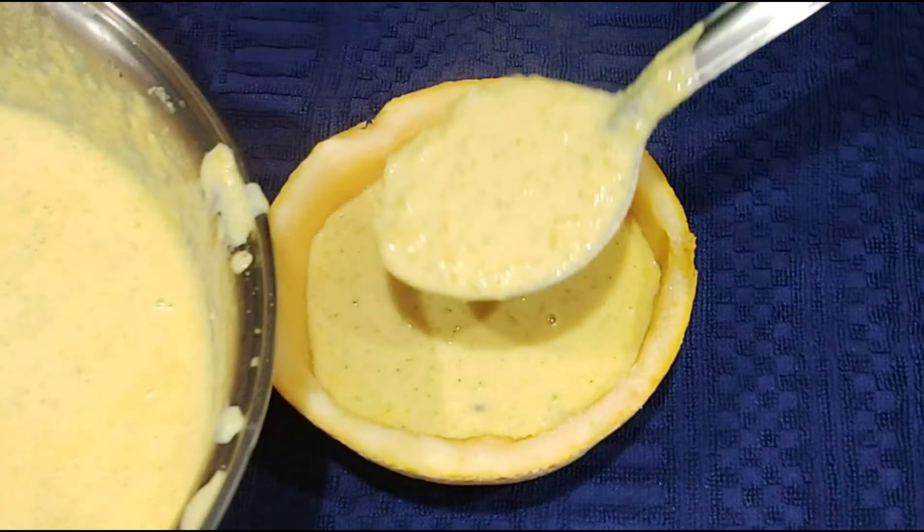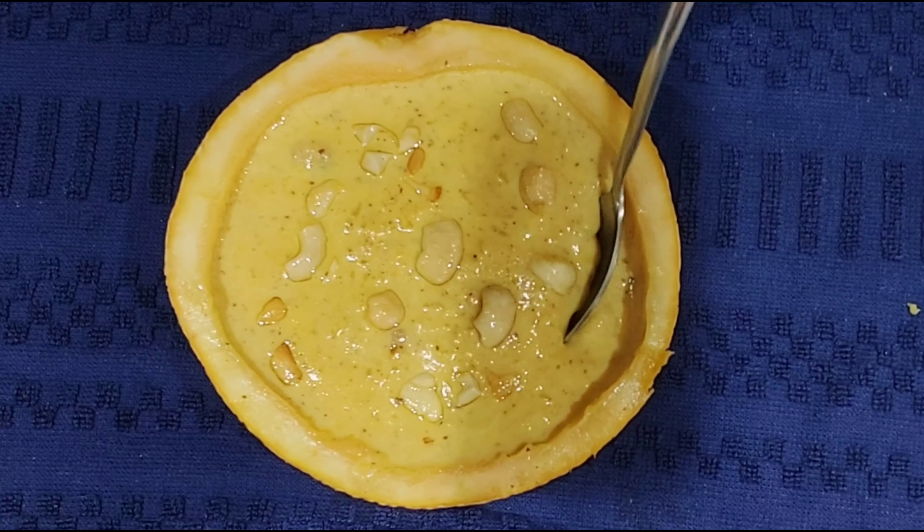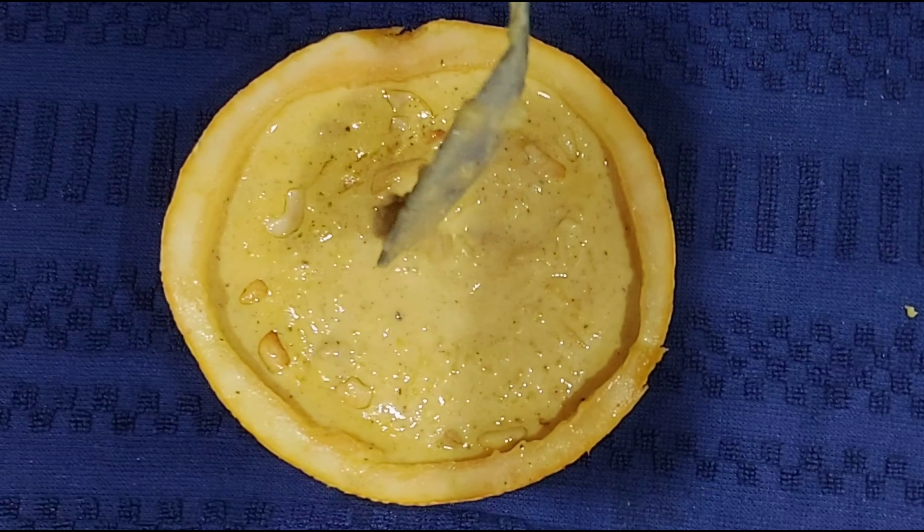Transfer it to a bowl or a scooped-out muskmelon. Add some roasted cashew nuts on top and enjoy it. Try this very delicious kheer with muskmelon and let me know how it turns out. If you like my recipes, please don't forget to like, share, comment and subscribe. Thank you.